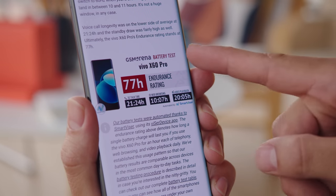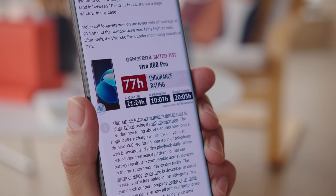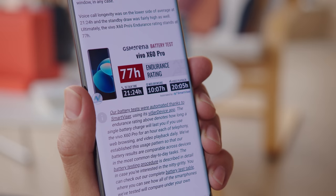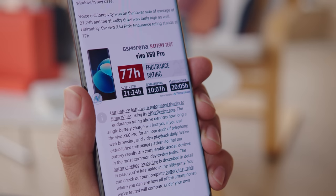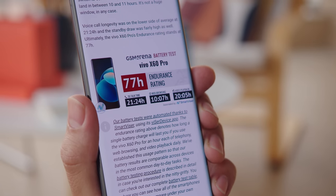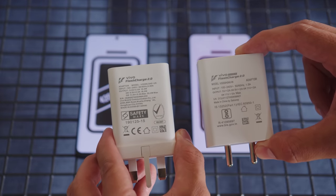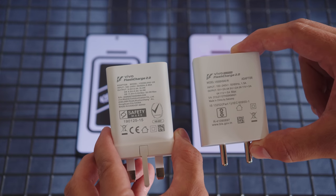The phone has a 4200mAh battery, which is on the lower side of the spectrum. Combined with its powerful but not very frugal chipset, it isn't all that surprising that the X60 Pro scored an unimpressive 77 hours in our endurance tests. With the 33W charger the phone ships with, charging was much better, and we got from flat to a full charge in 56 minutes.